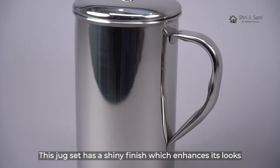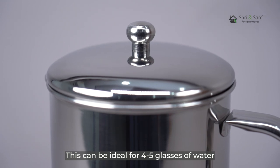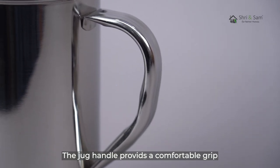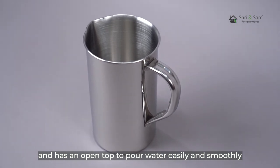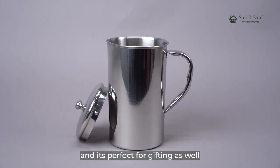This jug set has a shiny finish which enhances its looks. It can be ideal for 4-5 glasses of water. The jug handle provides a comfortable grip and has an open top to pour water easily and smoothly. This jug can be a delight for everyday use and it's perfect for gifting as well.